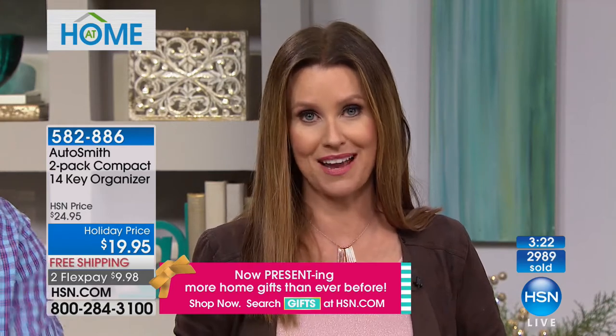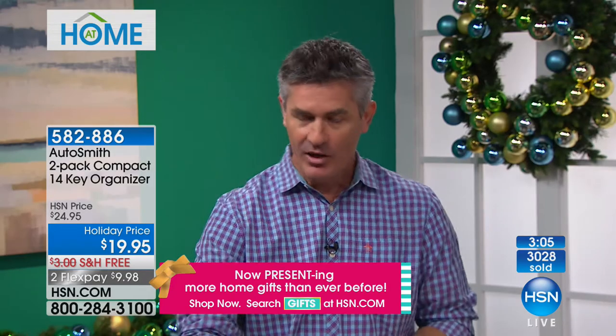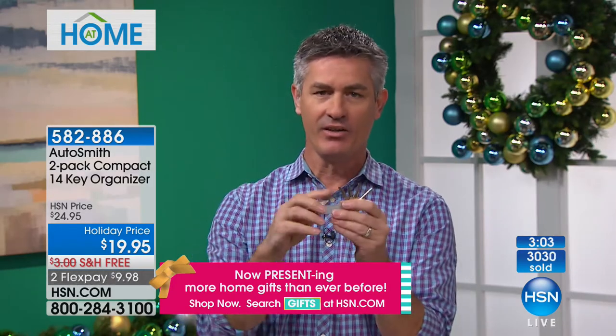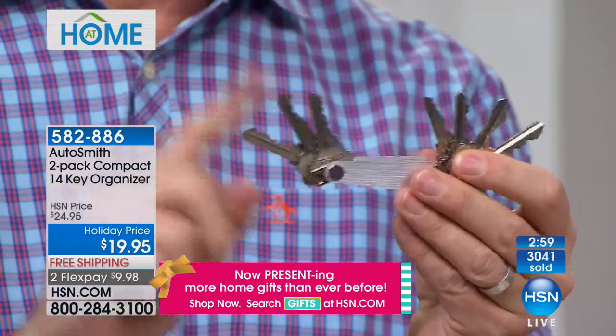Two for $19.95, and free shipping and handling this close to Christmas is absolutely unbeatable. If you're so far behind on shopping, if you purchase three of these you're getting six gifts. The guys will love this — it's not that fancy little knife thing, but it's something I'm using every day organizing my keys. You're going to love it.